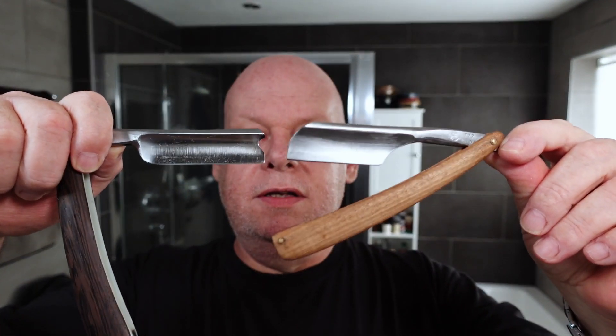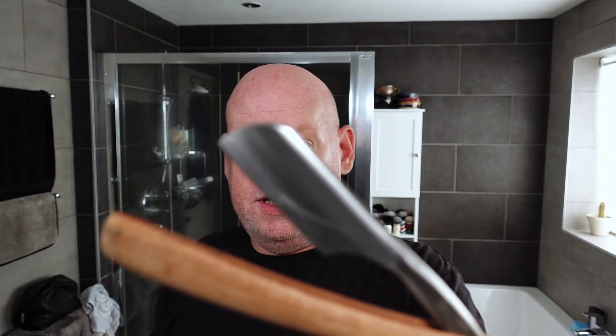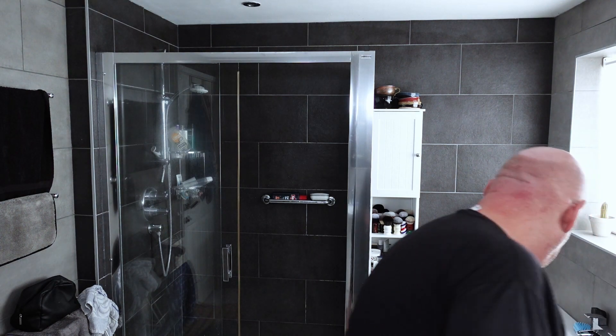So you can see there's quite a difference in the size. That's a French point and that's a barber's notch — or it could be a dreadnought or an English point. These are the kind of differences you can get, and you can decide what you want. This one is probably more suitable to a beginner, but even so they're both great razors.